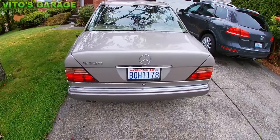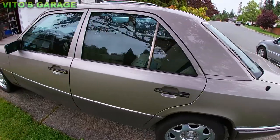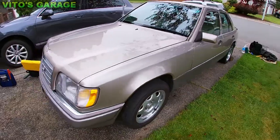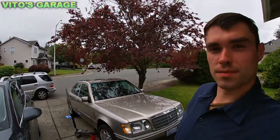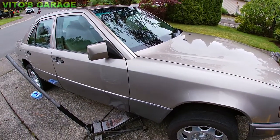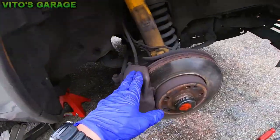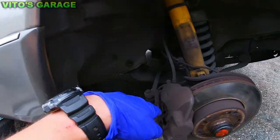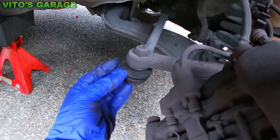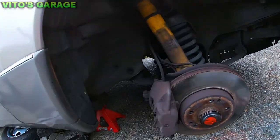Big shout out to the owner — he's really taking care of this thing, it's awesome, it's what I like to see. I have the wheel off, all jacked up, supported and chucked. I'm going to be replacing these guys — as you can see the boots are torn on these. Just got brand new ones so we'll replace those.